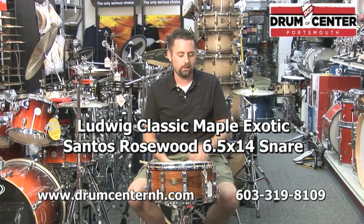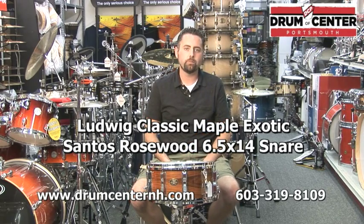What we have here is a Ludwig Classic Maple, 6 and a half by 14, all maple shell, 7-ply with an exotic veneer of Santos Rosewood, die-cast hoops, classic lugs, P86 strainer.